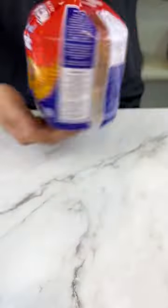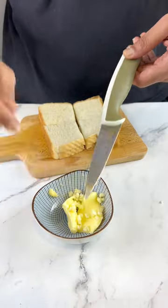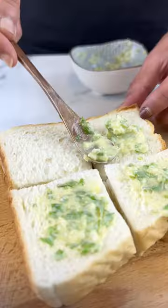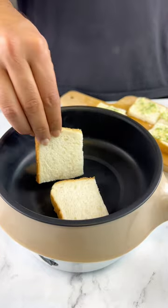And now it's time for the main character: the garlic bread. Just cut your bread into tiny little squares like this, then mix together some butter and chopped garlic. The coriander is optional but it does add a nice flavour and makes your garlic bread look prettier.